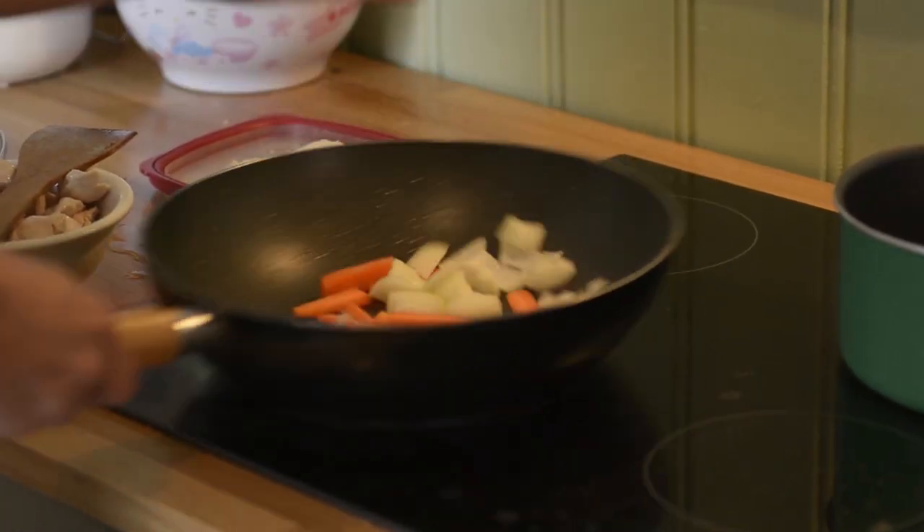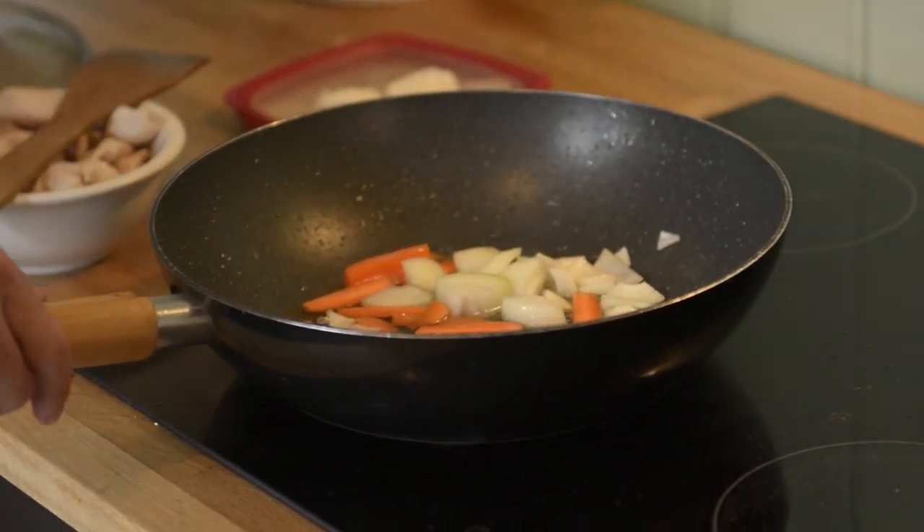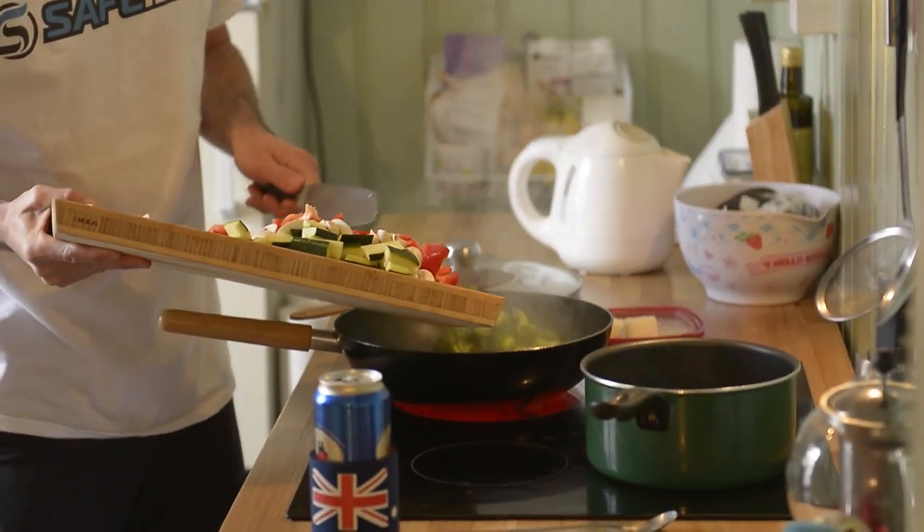Whack the onion and carrot in first and just let that cook away a bit. Whack a bit of water in — you want to steam them as well. So we're going to whack in the other veggies now, just throw them all in together.